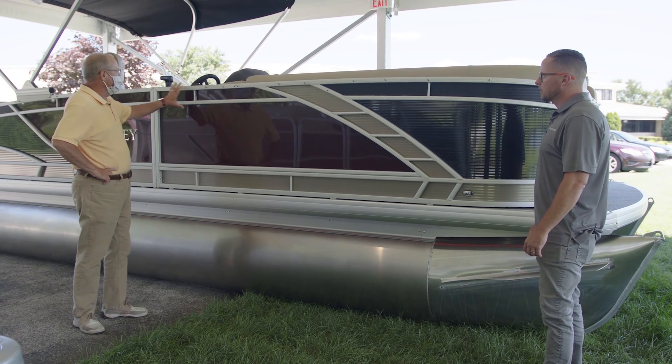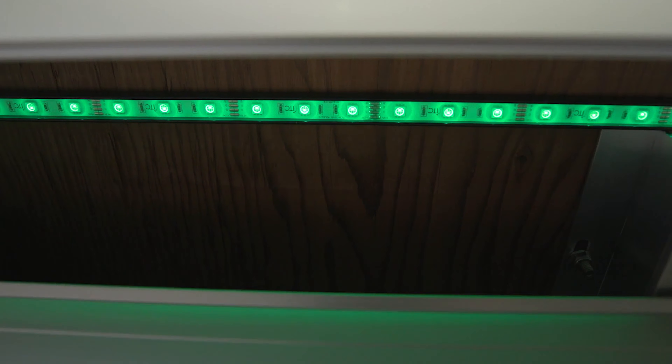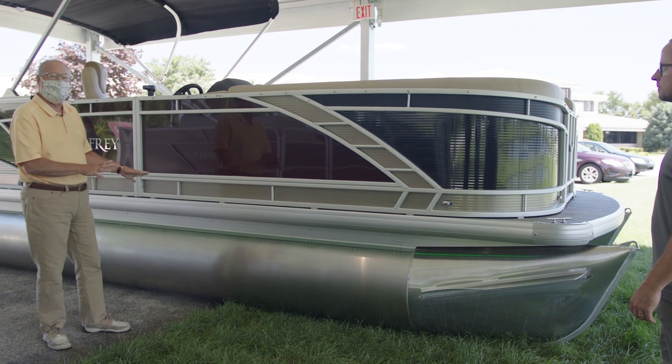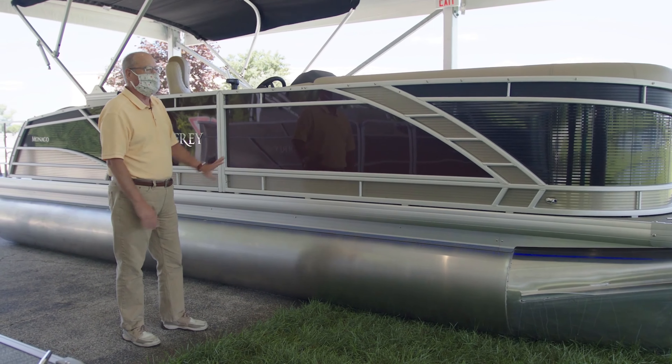I really like the clear rails with this combination. I also noticed — I don't know if you can pick this up on camera — we've got the RGB under-deck lights running. So your red, green, blue — there's a controller on the inside and we've got it in demo mode right now, just running through the color scheme. Really nice at night.